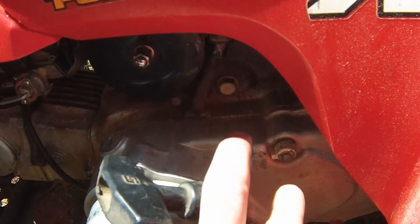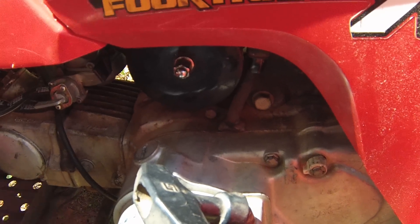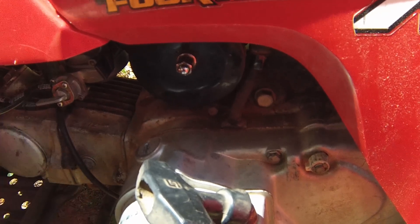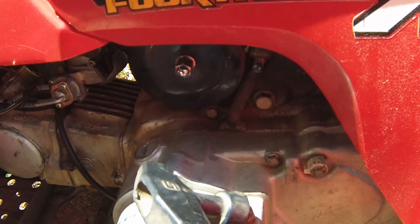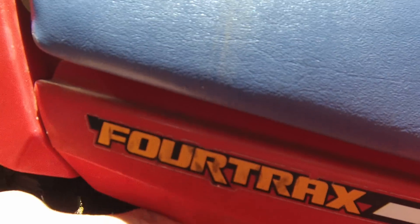You just take that bolt out — it's an 8mm I believe — and then grab the sensor and pull it out. On the back side of it is a little brass contact point. Just scuff that contact point up a little bit with a scuff pad, clean it off, and stick it back in. That should fix it.